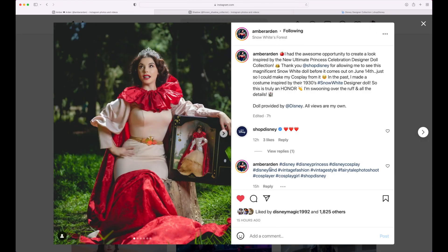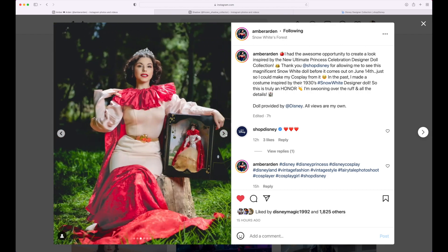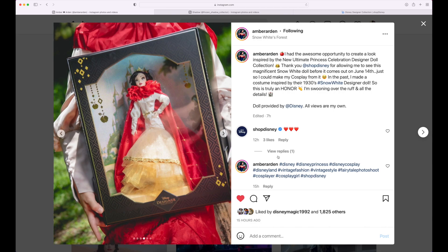First we're gonna go into Amber's photos right here on her Instagram. I'll leave a link to her Instagram down below in the description, so if you want to give her a huge follow, by all means. Her cosplay dress looks absolutely gorgeous — it's definitely on point with the doll itself. We got a few photos here showcasing the doll and her cosplay outfit, and we got an even closer look at the doll itself.